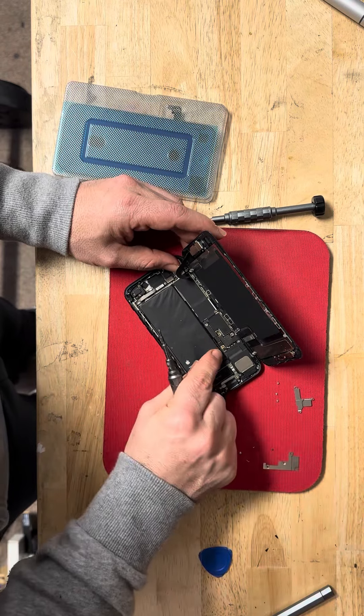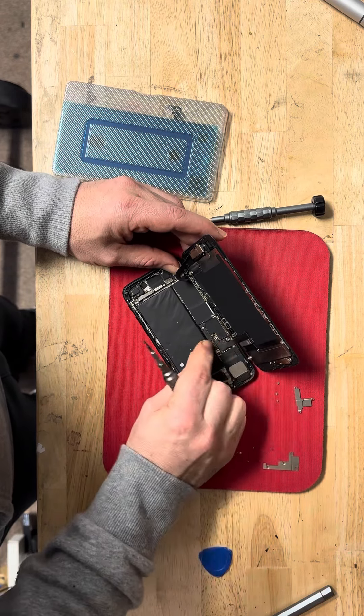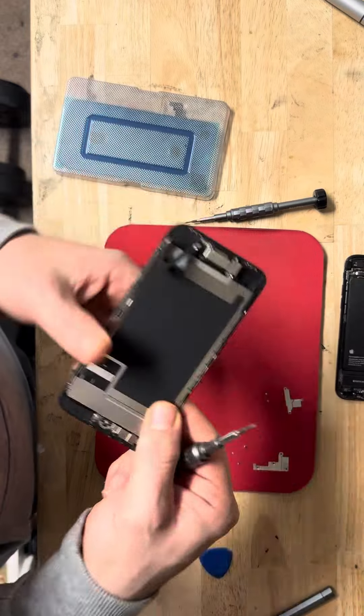First we remove the battery, which is number two from the bottom. After removing the battery, we move those two cables and this one.